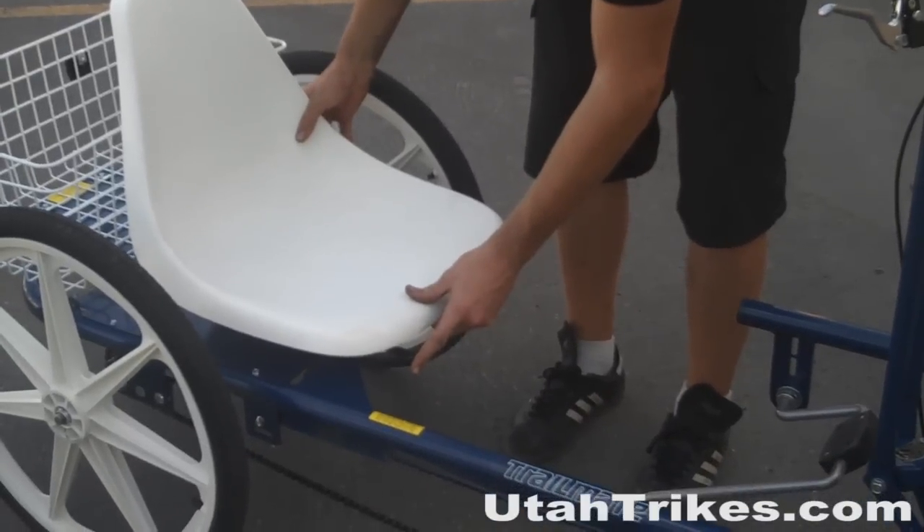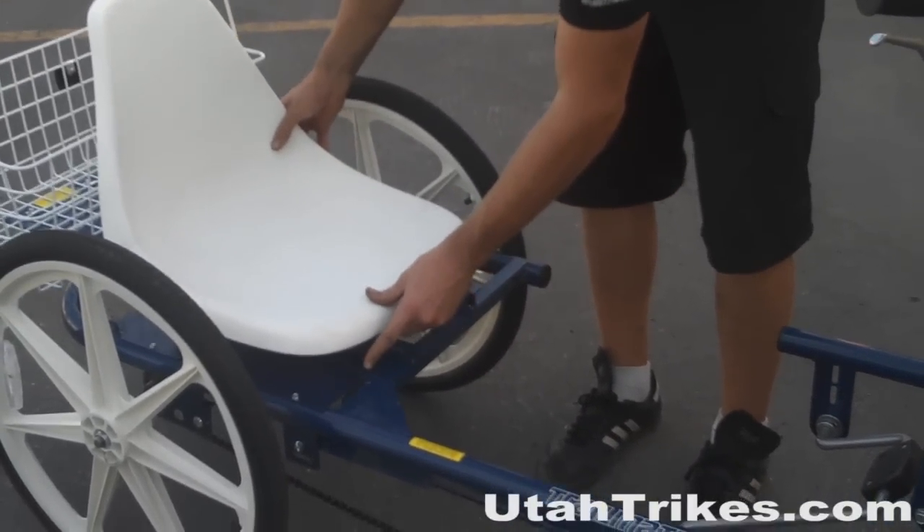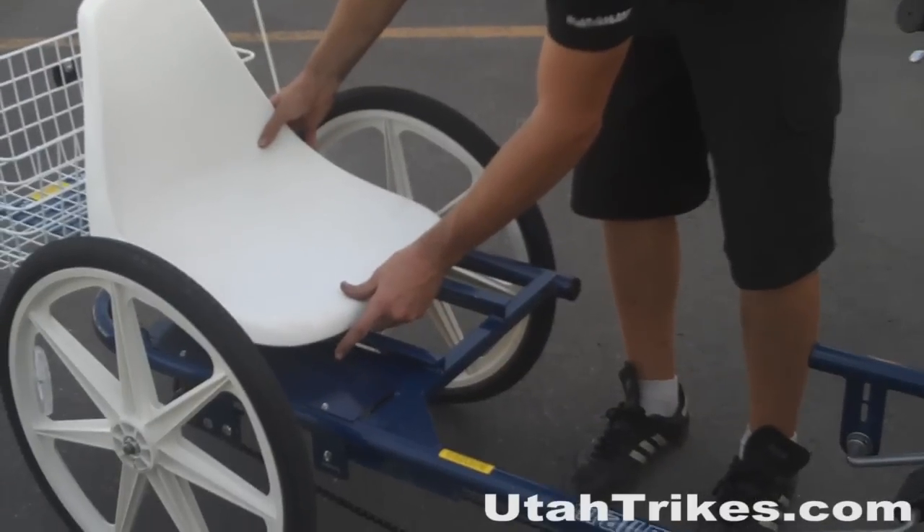The Joyrider's high-impact adjustable seat can be moved back and forth by simply moving a lever. This makes it very simple to get just the right leg length.